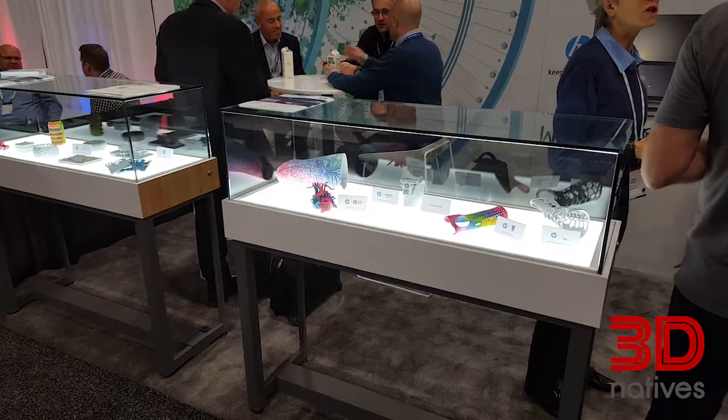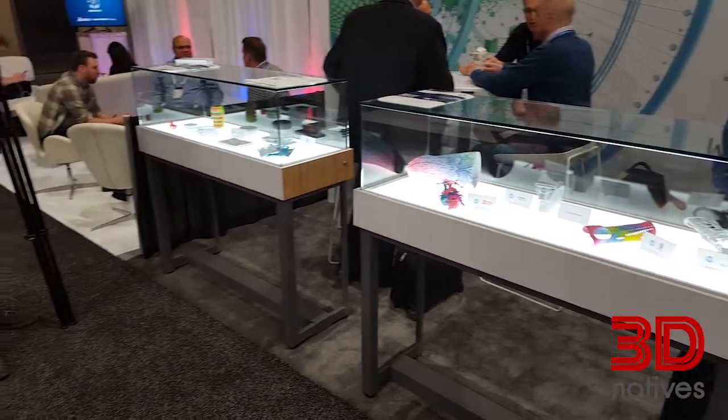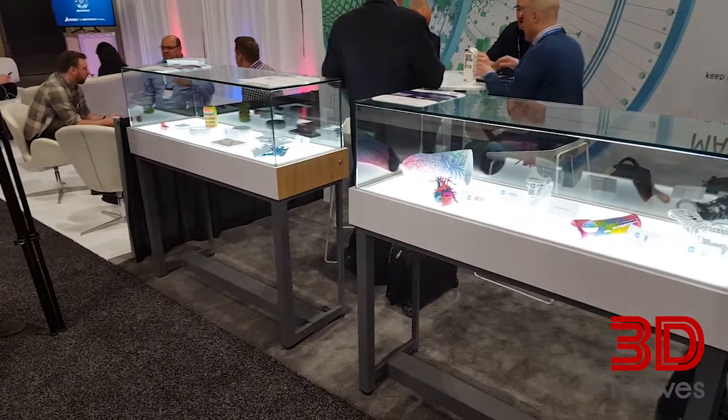Maybe the most exciting thing about this is that we're able to control down to the voxel level — we're taking voxel control to the next level by allowing customers to control the color at the voxel level. This printer will produce truly functional color parts at the voxel level. That's a real breakthrough for this industry.